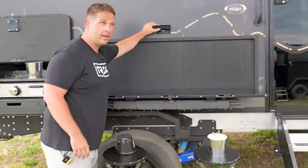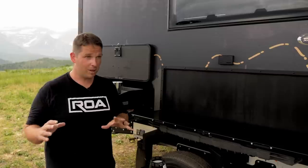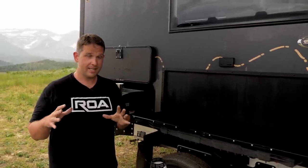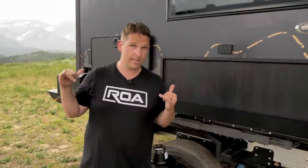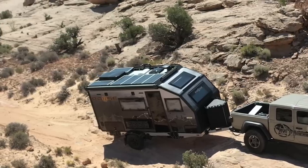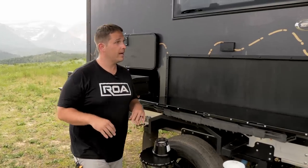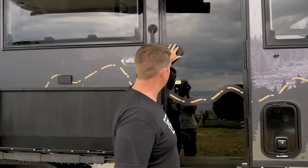You also have an outside outlet that works off your 3,000-watt inverter. One thing I didn't mention: stock you have 270 amp-hours of Battle Born lithium, but this unit right behind me has 1,080 amp-hours of Battle Born lithium. The big units have that much power and this unit also has 1,080, plus up to 1,200 watts of solar with the briefcase — so a massive solar array and massive battery bank, unbelievable in a trailer this size.